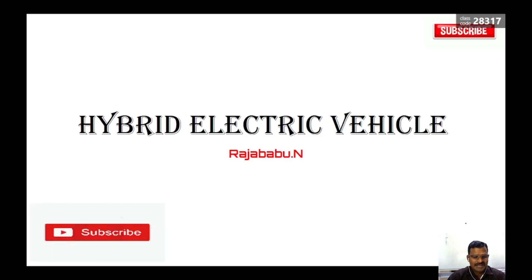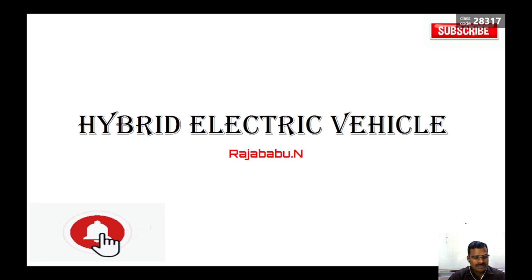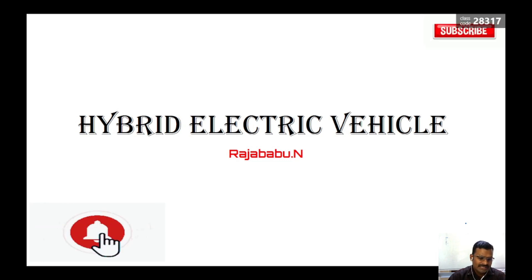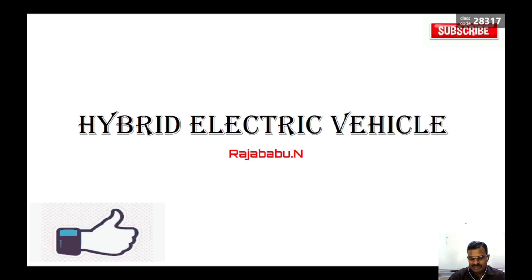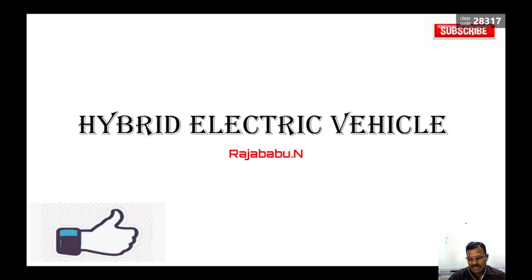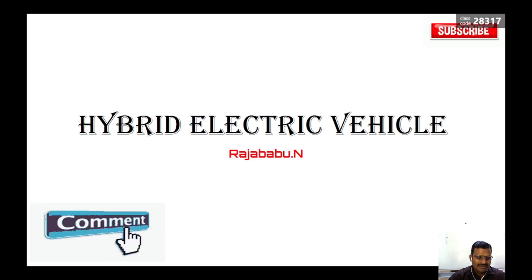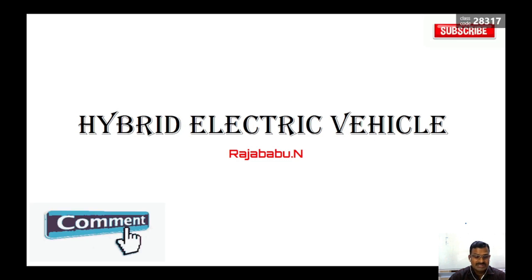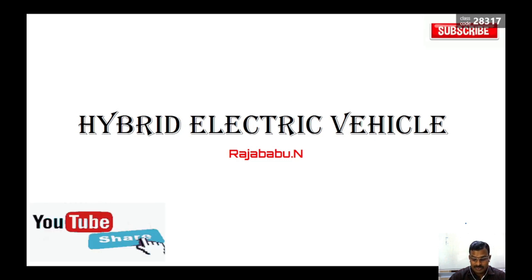Hello everyone, today I am going to discuss about hybrid electrical vehicles. In our previous videos we already discussed what is EV, what are the power joints, the basic components of EV, different types of batteries, different types of motors used in EV, and also pure electrical vehicles and their internal circuitry. Today let us start with hybrid electrical vehicles.